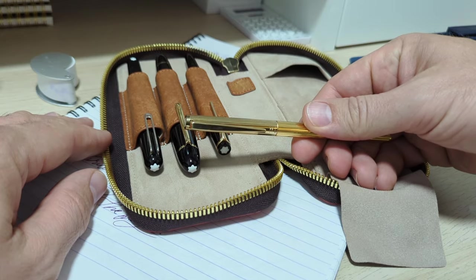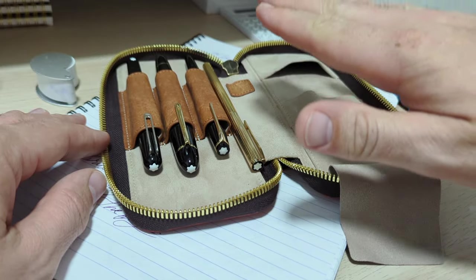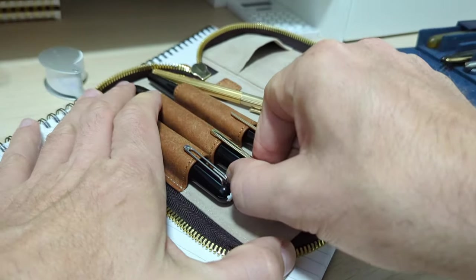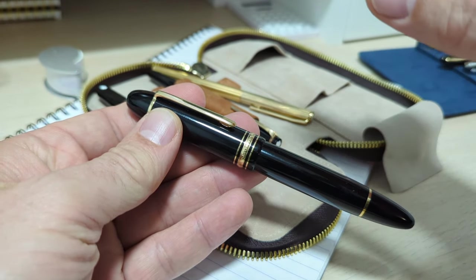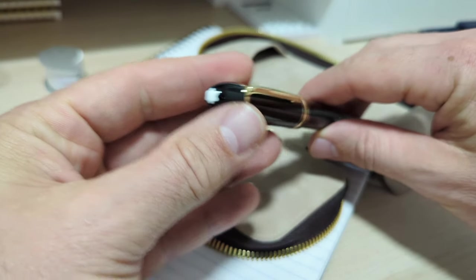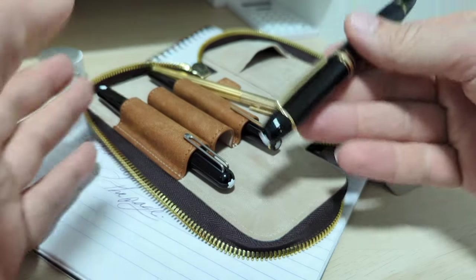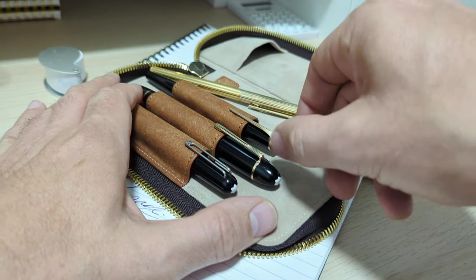This is my fourth Montblanc pen, and all of them I've bought secondhand. The new versions — like the Montblanc 149 — are hyper expensive and I feel the price is way too high, but I didn't pay retail for any of mine. I got them all very discounted and they are some of my absolute best writers. New, I think they're overpriced, but if you can find a secondhand one, you can be very nicely rewarded.